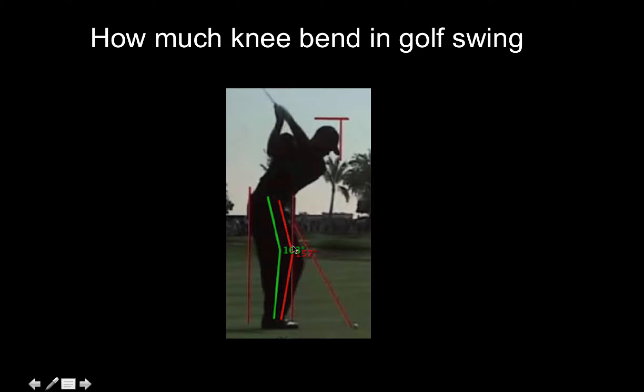As soon as you bend that knee you activate the buttock muscle and it allows you to rotate more. Looking at this diagram, the angle measures about 163 degrees on the right leg and 157 degrees on the left. Since a completely straight knee would be 180 degrees, subtracting gives you 15 to 25 degrees of knee bend on average. It just so happens that when you bend the knee between 15 and 25 degrees you get maximum recruitment of your hips.